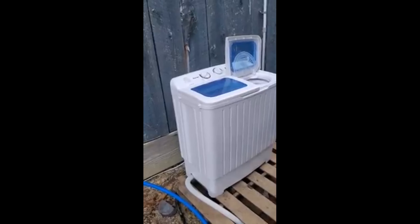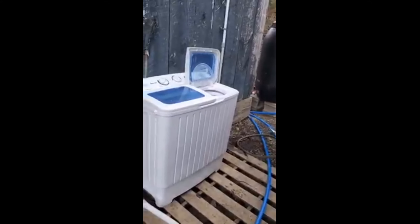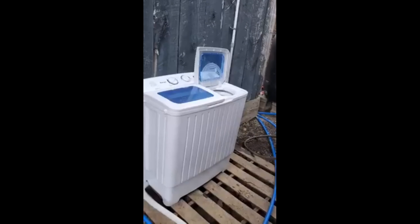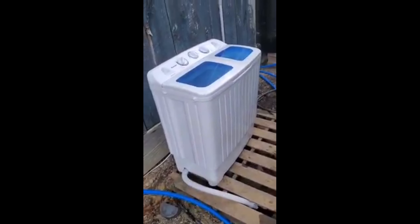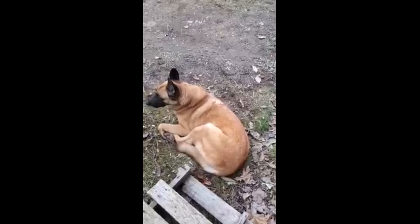Not sure what's rattling around — that sounds like a rock. Maybe it's a little agitator or something. Are you supervising?